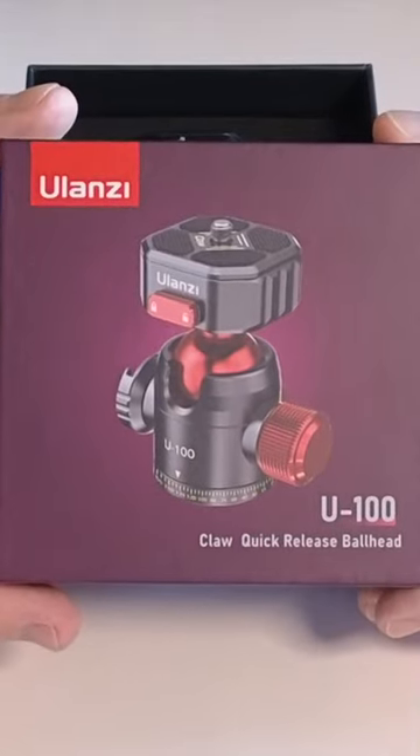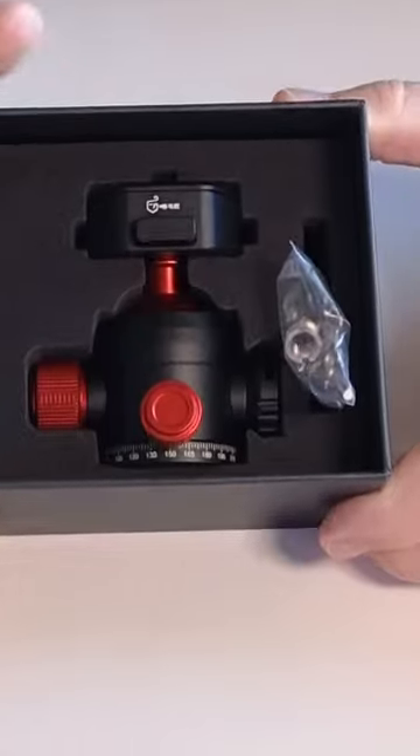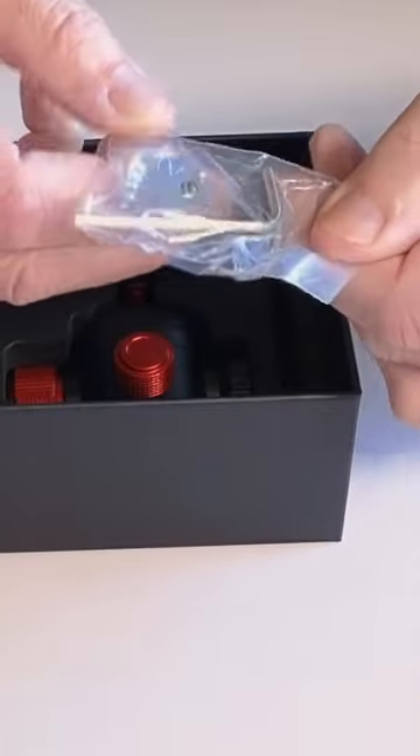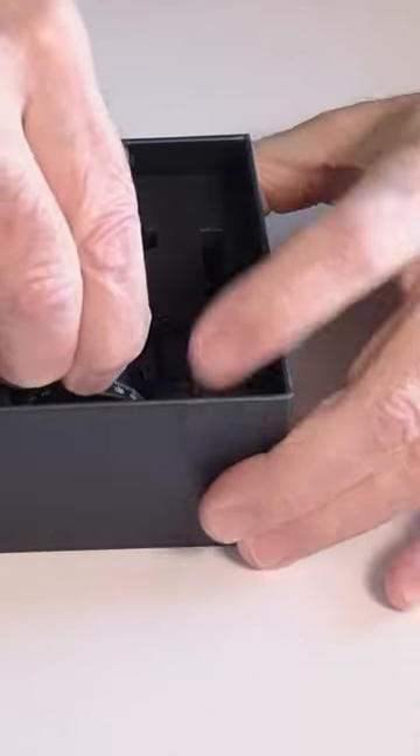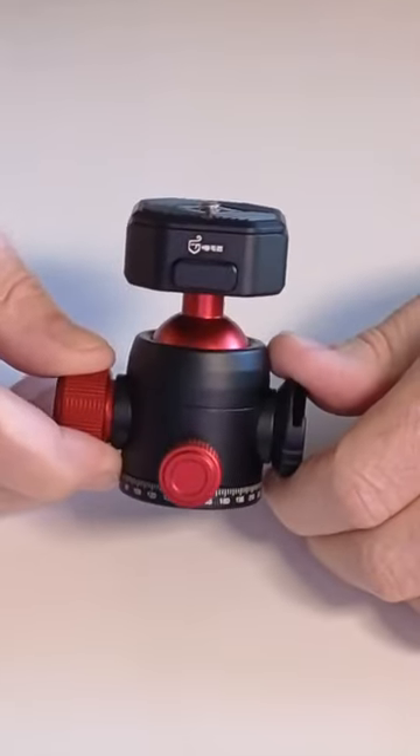The Ulanzi U100 ball head and whether this thing is worth the money. This is how it comes packaged. It comes with little wrenches and a key that you can use. It is tightly packed into a nice foam container, and it is just a really cool ball head.